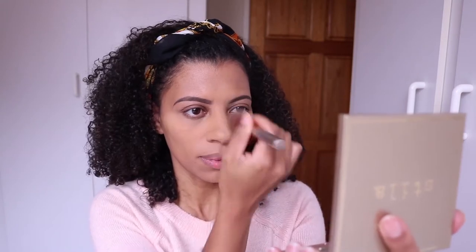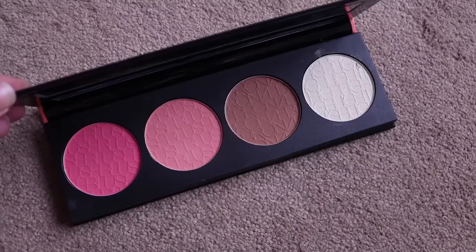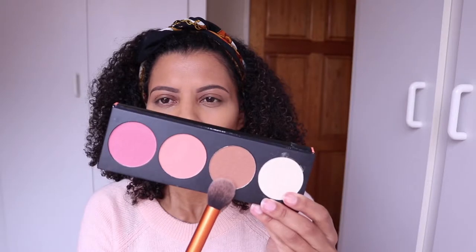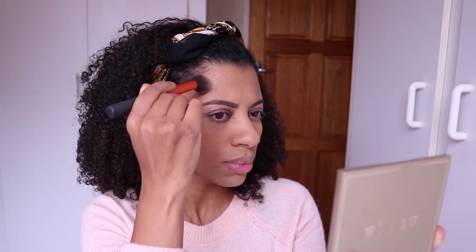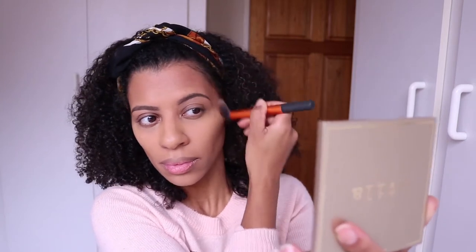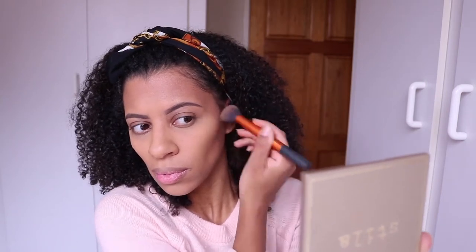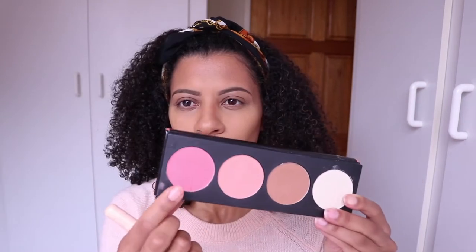I'm going to use the bronzer from the LA Girl blush collection, which was also sent to me via a press drop. I really like this bronzer — I use it to contour my face and also to contour the sides of my nose. I also have a blog post featuring some of this new makeup, so I'll link that down below for you to read more in depth about it.